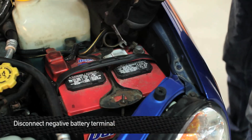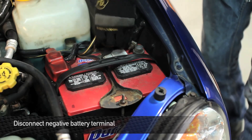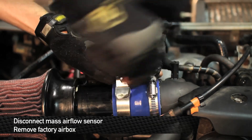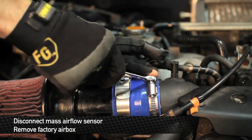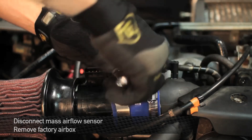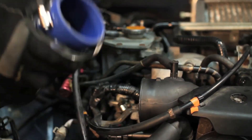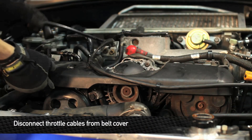First we're going to disconnect the negative battery terminal. Next we're going to disconnect the mass airflow sensor and remove the air filter. Next, to give ourselves more room, we're going to remove the serpentine belt cover.